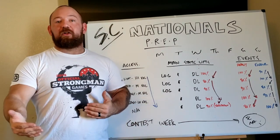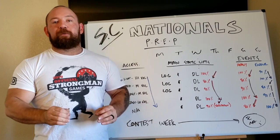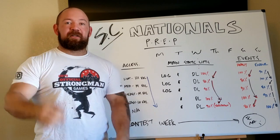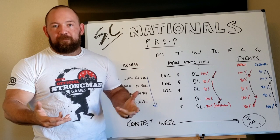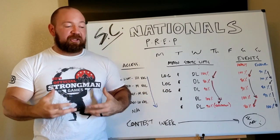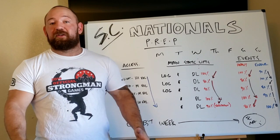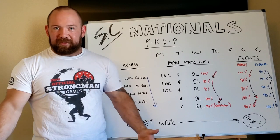By lowering fatigue as we get closer to a meet, we allow for recovery — and it should be the only part in your training cycle where you can actually express 100% of your physical abilities. Fatigue masks your physical capabilities, so we drop fatigue, lower the amount of work, lower the stress, and then performance climbs as you recover. Rule number one is: first do no harm. When I start contest week, I'm making sure I'm not going to screw myself up. The way people do that is by getting anxious and wanting to try it one more time — like right now I'm going crazy over the bag toss because it's my worst event, but you can't do that two days out from competing. I have to rest. I have to recover.